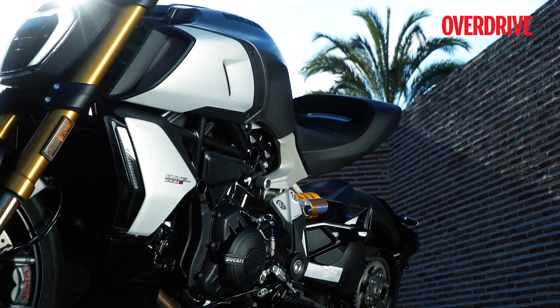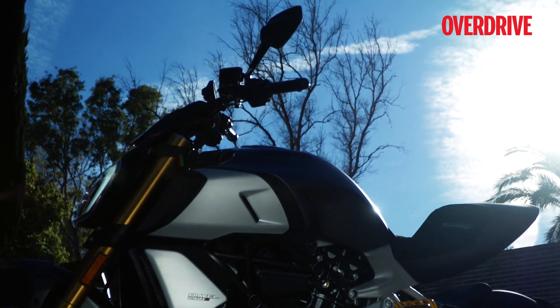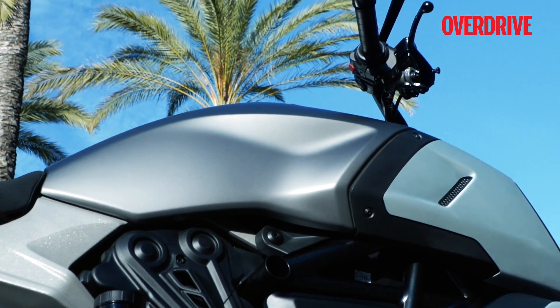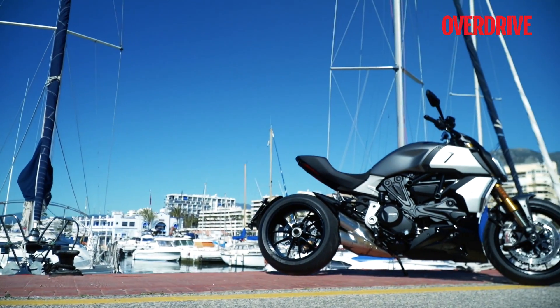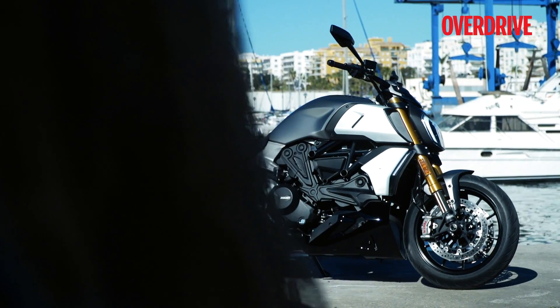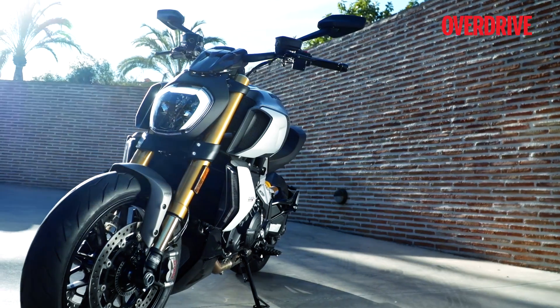More importantly, Ducati has repositioned the radiator and moved it to the front of the engine from the sides to reduce the bike's overall width and improve cooling as well. This was achieved by moving the engine further towards the rear of the motorcycle, which has also resulted in better mass centralization. Ducati has also increased the wheelbase, steepened the rake angle and shortened the trail, which makes for a tauter and more aggressive stance.